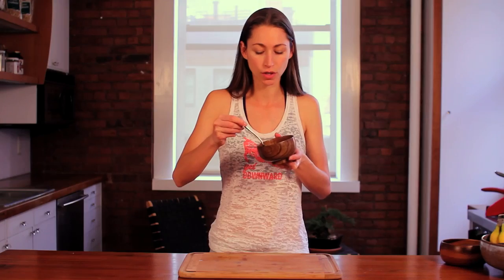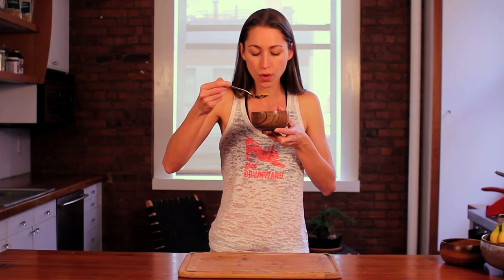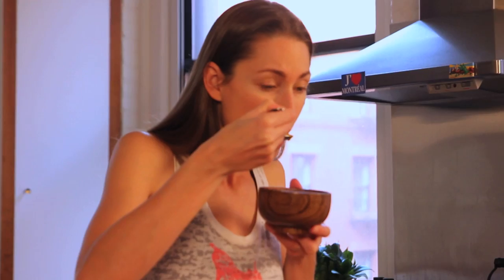Our butternut squash soup has been simmering and absorbing all of the amazing flavors and we're ready to give it a try. It's pretty hot. Mmm, really, really good. The coconut milk really adds a nice creamy flavor. All the spices, the celery — so good. See you later.